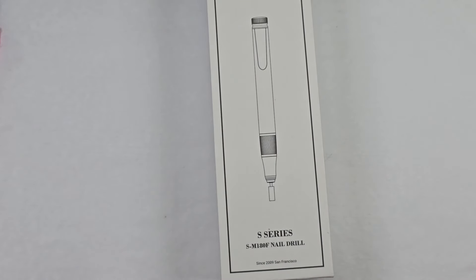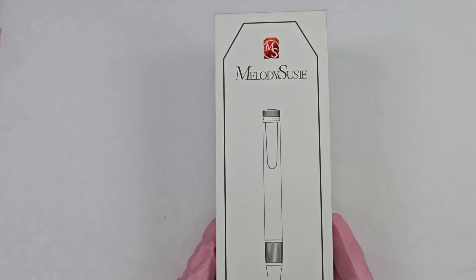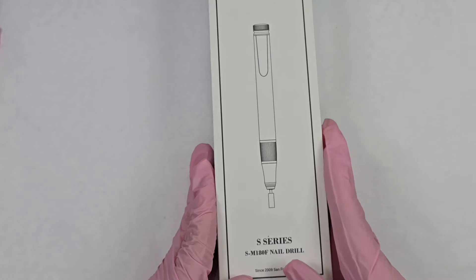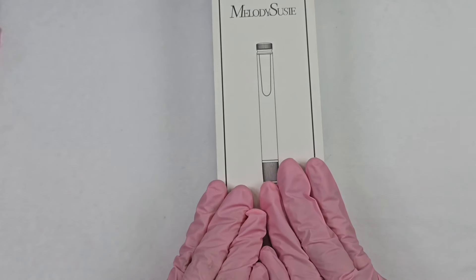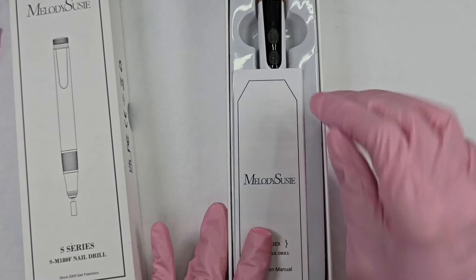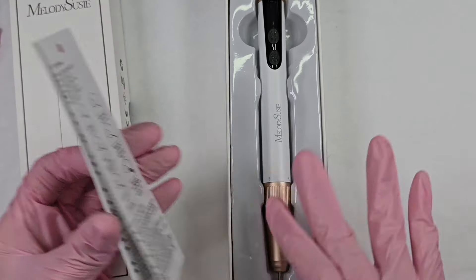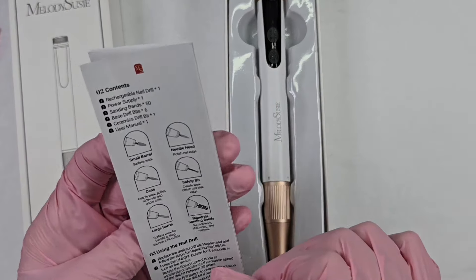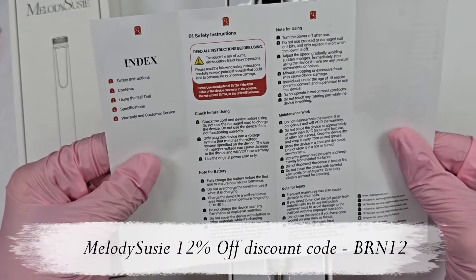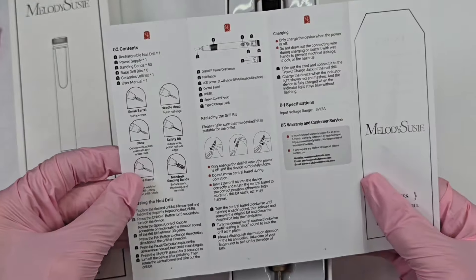Hi guys, welcome and welcome back to my channel. If you're new here, go ahead and hit that subscribe. Look what Melody Susie sent me — they sent me their S-series SM180F nail drill. I have been eyeing this. I'm so excited to see what this is all about. This is sort of like a new and improved cordless pen-style drill. It has a pause button and I'm pretty positive it goes up to 30,000 RPMs. Here is your safety instruction sheet, so if you're unfamiliar with drills, I do recommend going over that.